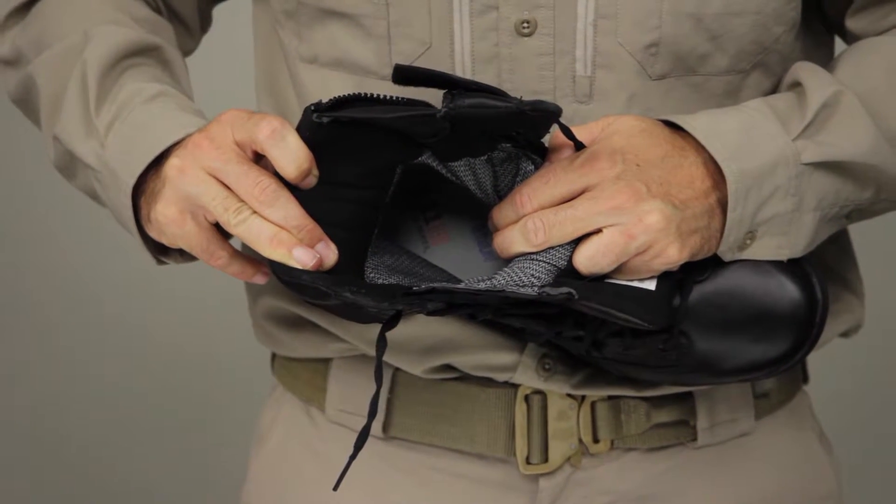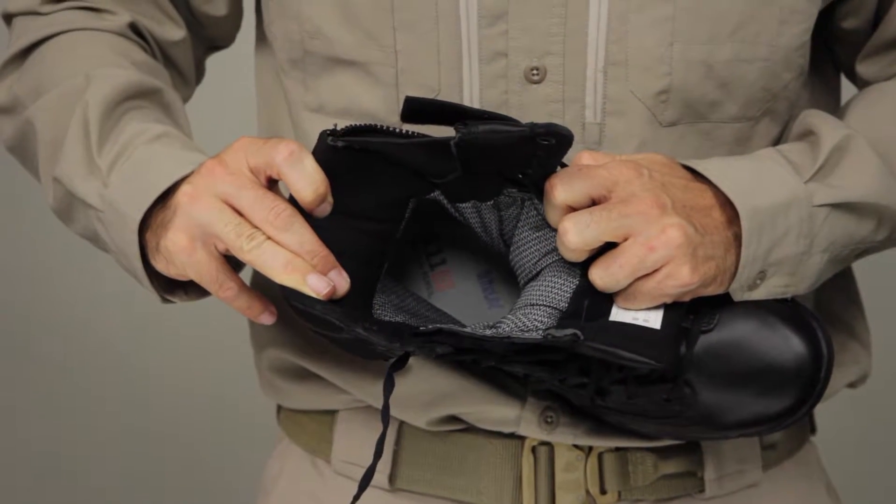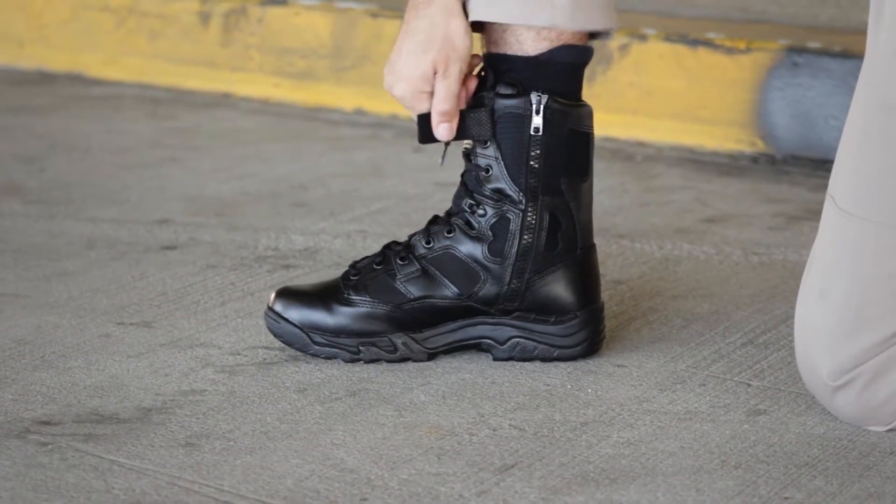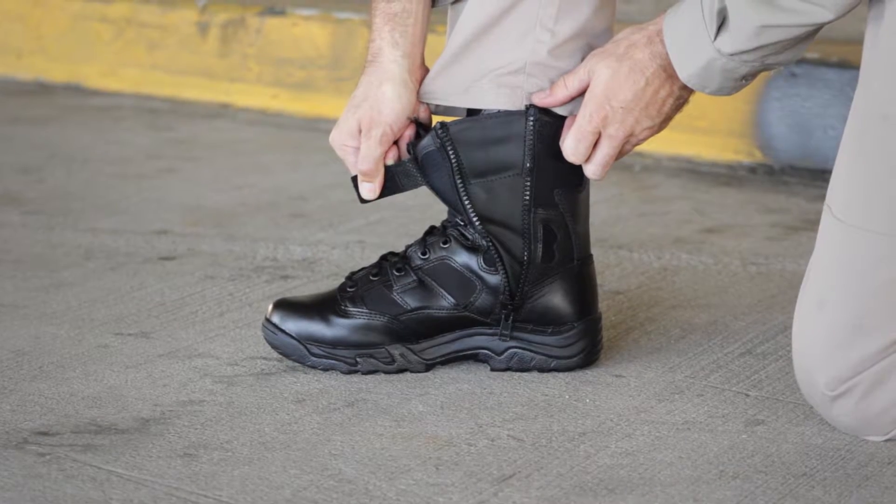This fully waterproof tactical boot features a moisture-wicking antibacterial liner. The 8-inch Waterproof TacLite boot also features integrated side zippers for quick on and off.